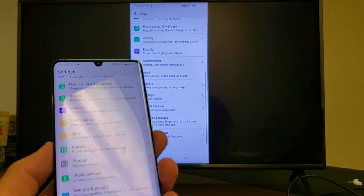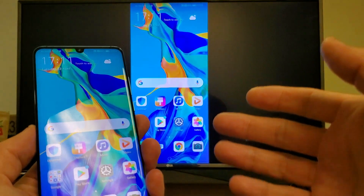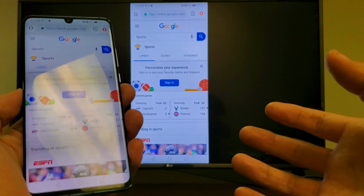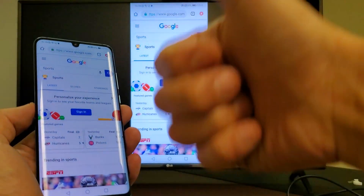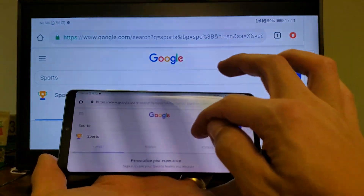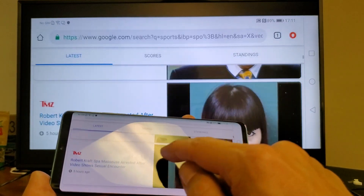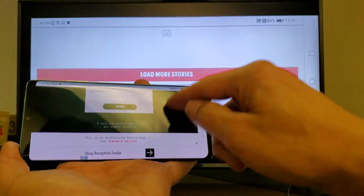So we're mirroring everything. If I go into the settings — whatever I do, it's going to be displayed on the TV. Like I said, if you want to browse the internet or do video conferencing or Skype calls, you need an internet connection, whether it be mobile data or your home wifi. I have mine connected to my home wifi right now, and you can see as we're browsing the internet, I can click on links and you can see all of this on the TV.